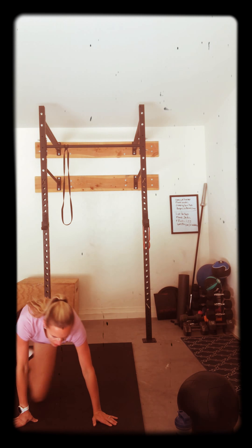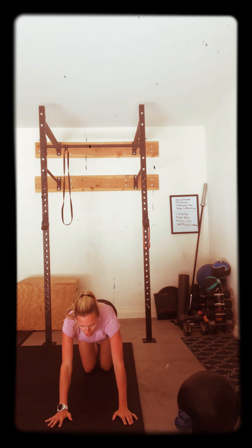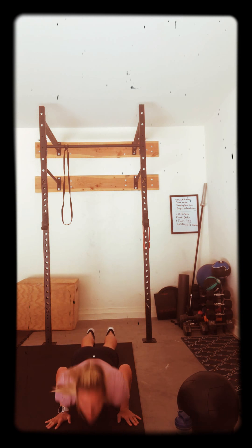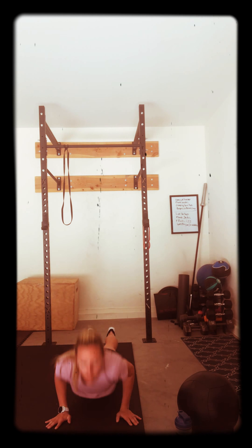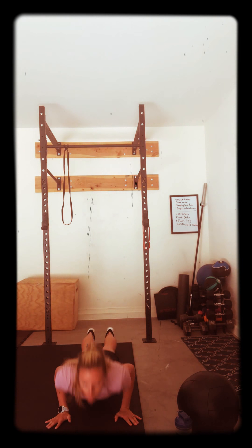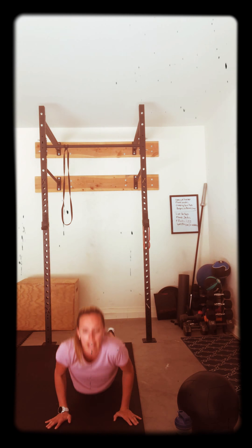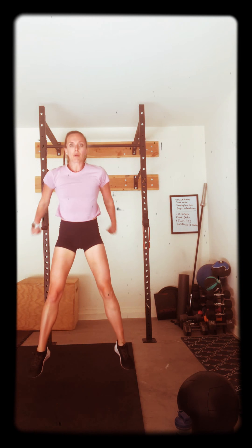Going down that ladder. Get our push-ups in, on your knees or toes. Keep your elbows nice and close to you. And here we go. One, two, three, four, five, six, seven, eight. Up to the top. Four inner squats or four jump squats. One, two, three, four. Excellent.